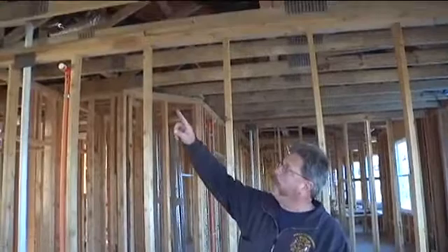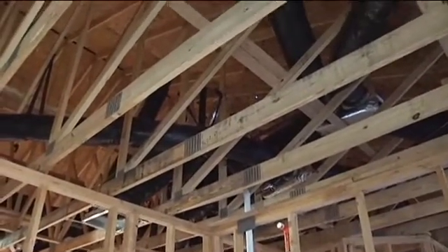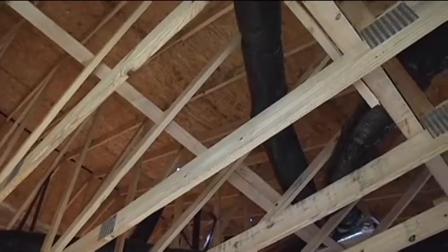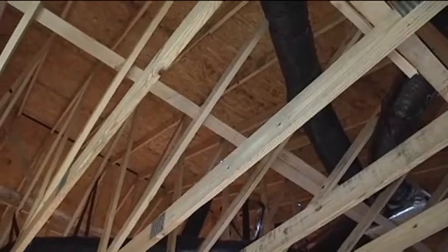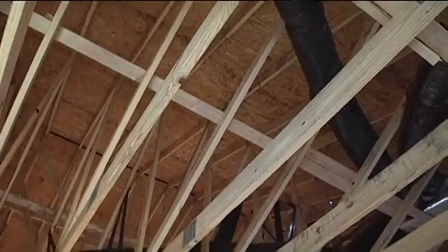We're on the top floor of the building and we're going to look at the roof structure. The roof structure is constructed with peak lightweight roof trusses. Looking up, we can see the bottom cord of the truss, the web members, and the top cord of the truss. Also notice the large combustible void space that will remain after drywall is installed on the underside of the bottom cord. The combustible void space from the bottom cord to the peak of the roof will be between 12 and 15 feet. The use of peaked lightweight wood trusses creates large combustible void spaces for fire to grow, extend, and overwhelm the truss loft.